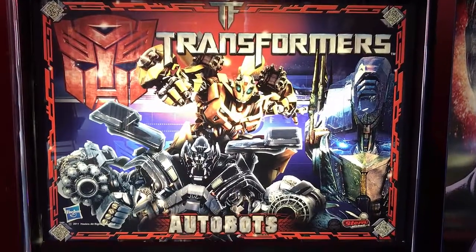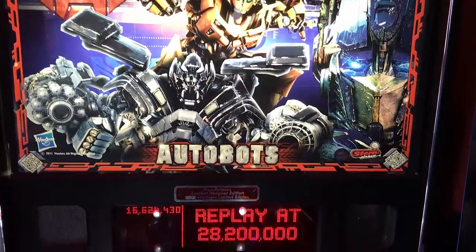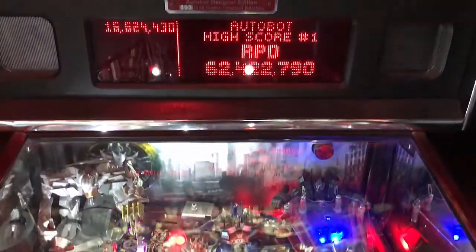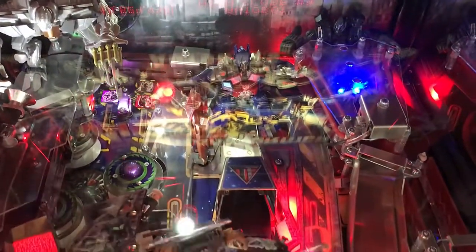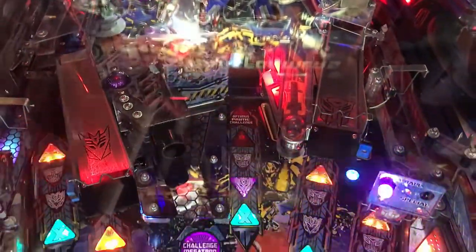Hi, this is Nate, your neighborhood Arcade and Pinball Talk guy. I'm actually at The Sinking Ship in Indianapolis, Indiana, reviewing Transformers Autobots by Stern Pinball today. Please look for a review underneath the description of our YouTube videos, as well as like and follow us on Arcade and Pinball Talk Facebook, Instagram, Twitter, as well as click that YouTube subscribe button. If you like arcade, if you like pinball, click subscribe now. Join our family. Let's go ahead and get this review underway, shall we?